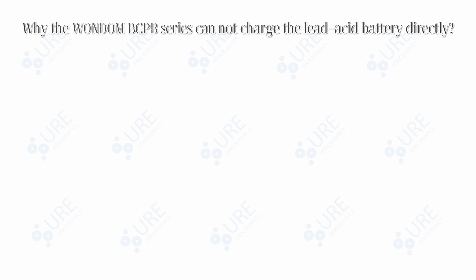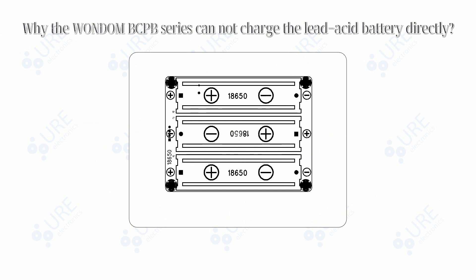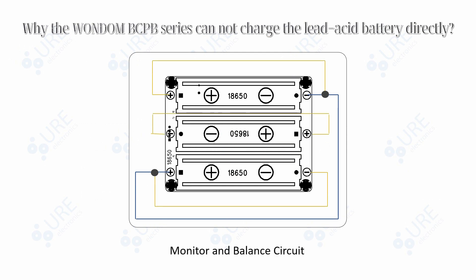Why can't the Wondom BCPB series charge lead-acid batteries directly? The BCPB series is designed with detection and protection circuits that are responsible for regulating the voltage of the total circuit as well as the voltage at both poles of each individual battery. Since a lead-acid battery cannot be segmented in this way, when no battery is detected by the circuit, the BCPB will automatically shut down.